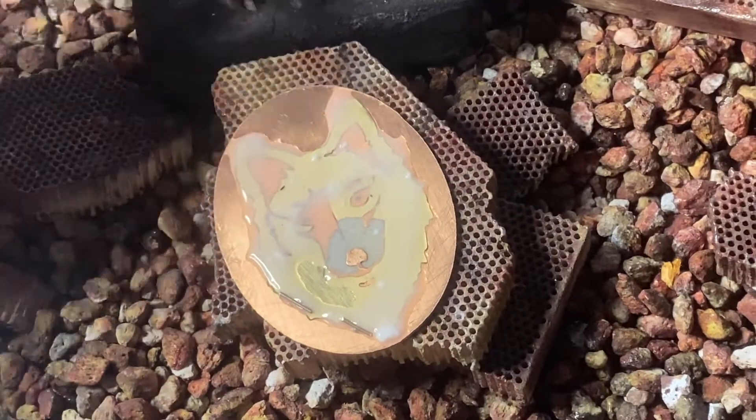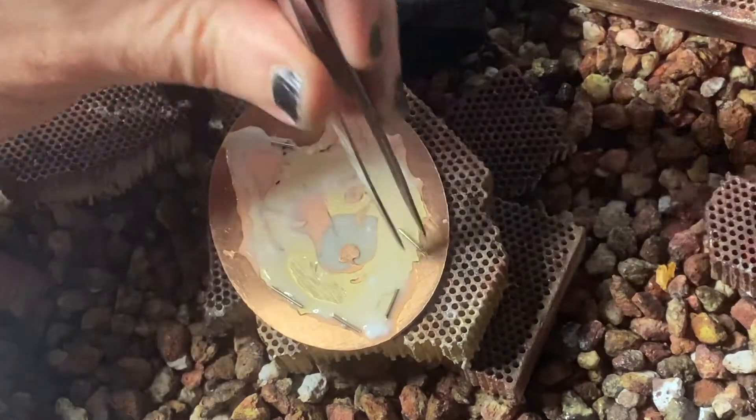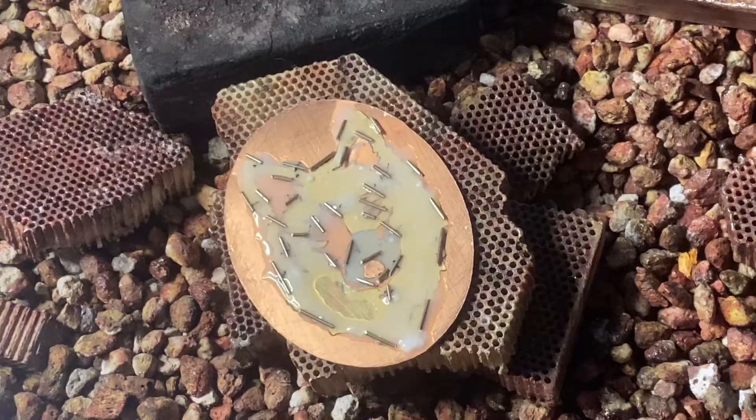It really depends on what your final design is as to what sort of solder you should use. I'm using medium solder in this demo, but if I was making something more complicated like the lid of a box or something with a lot more solder connections, I should use hard solder at this stage.